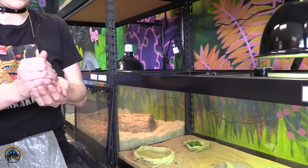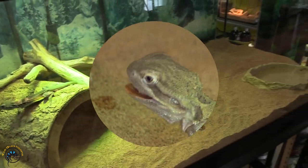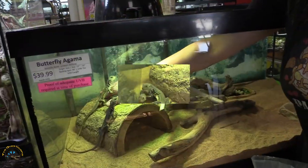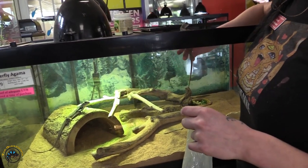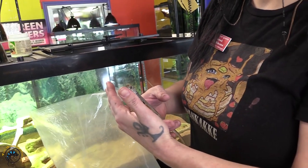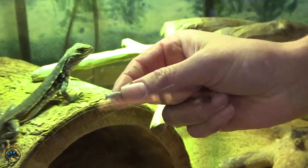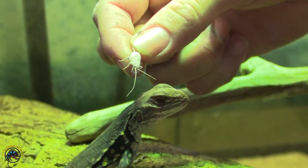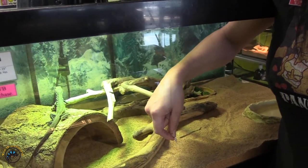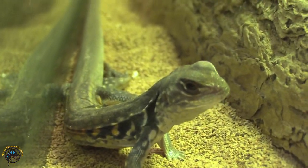Now that we've covered how much and how often to feed them, let's give Jack a couple crickets. Now I'll show you medium crickets with another animal. Here's your medium cricket — as you can see it's no bigger than right between the eyes, maybe slightly bigger, but that's perfect. Go ahead and drop one in there — good job!